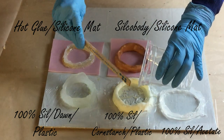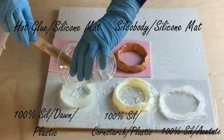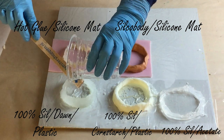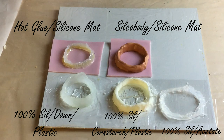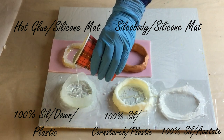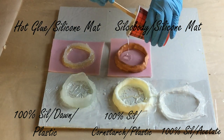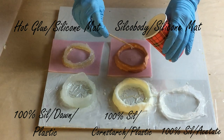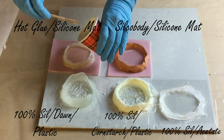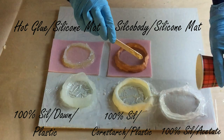On the left, 100% tube silicon mixed in a little bit of water with Dawn dish soap, and then on a plastic sheet. In the middle, 100% tube silicon also on plastic but mixed with cornstarch. On the right, 100% tube silicon on an acetate sheet. We already know that 100% tube silicon on a silicon mat doesn't work for me because I want the barriers from my silicon mat, and we already know it sticks to the mat, so that test I don't need to do anymore.